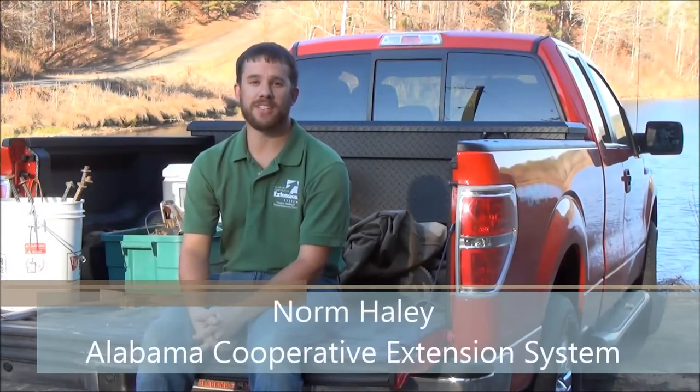Hi, this is Norm Haley, Regional Extension Agent for the Alabama Cooperative Extension System. This Fresh from the Field video is going to go over some of the tips and techniques and some of the equipment that's needed to trap not just nuisance beavers, but for those beavers caught during the fur-bearing trapping season here in Alabama. The video will go over recognizing beaver sign, the actual equipment needed, and some trap sets in the field. I hope you enjoy today's video.